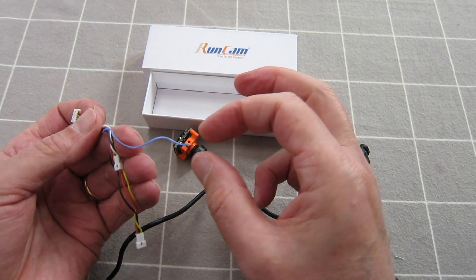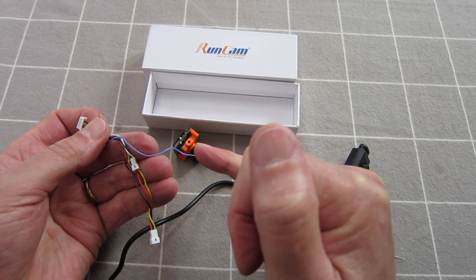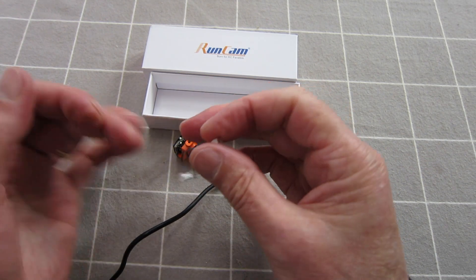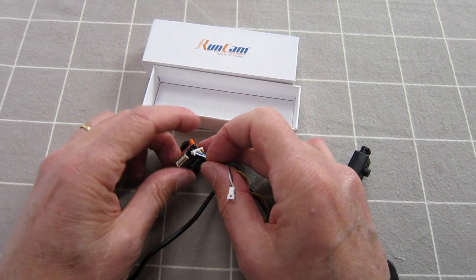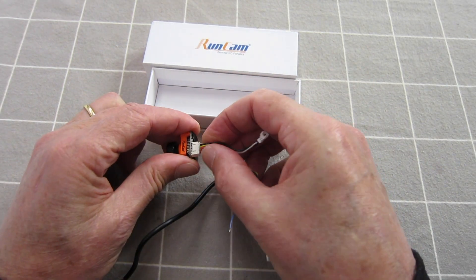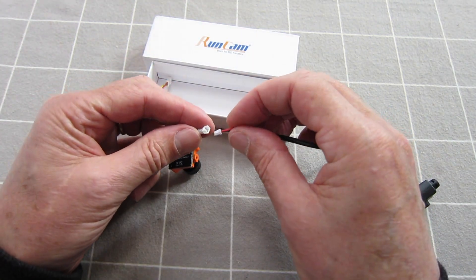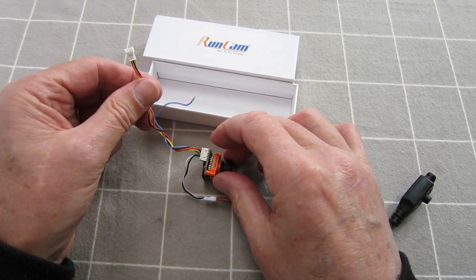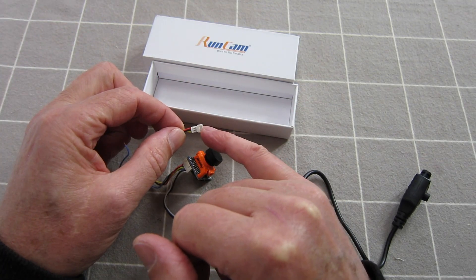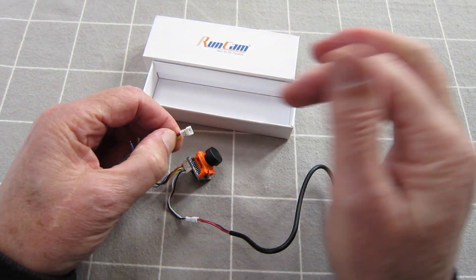So I'm guessing that will be for voltage telemetry. Let's plug it in — goes this way, plugs in nice and snugly. Plug the OSD cable in. Now that's not going to fit into anything of mine, so I'm going to have to clip these off and turn it into a normal servo connection.